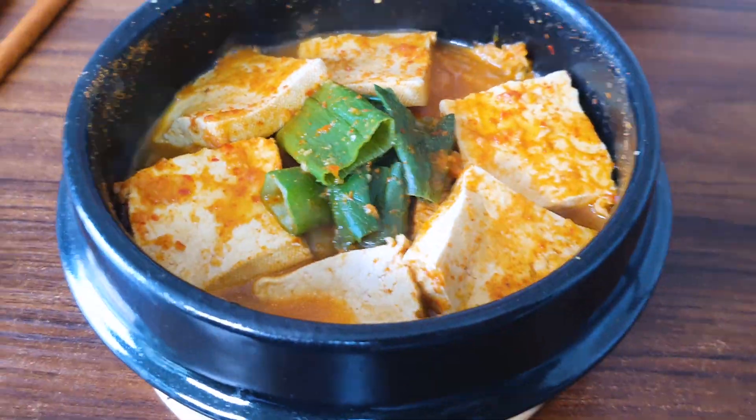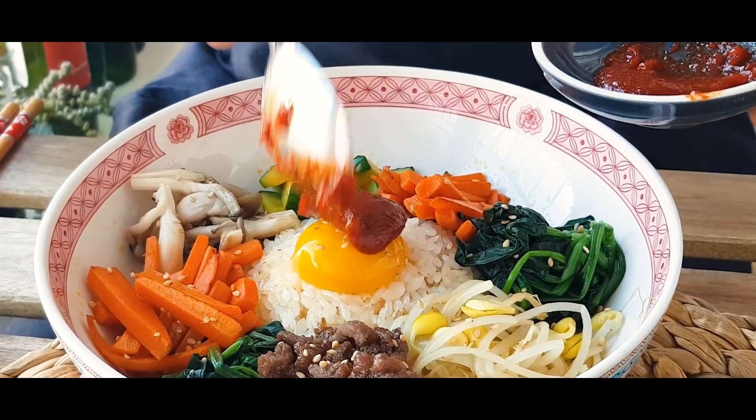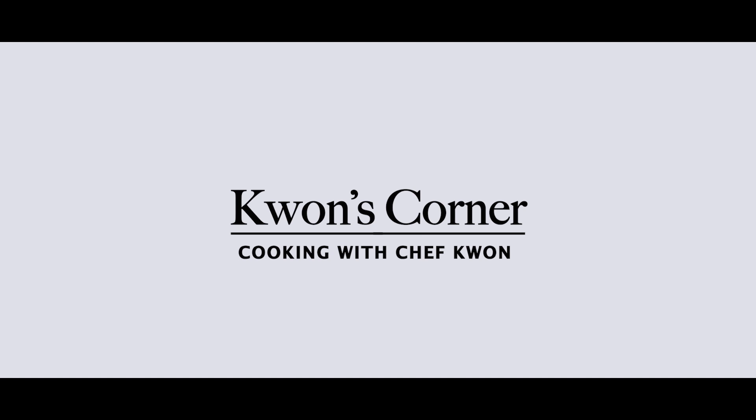Welcome to Kwon's Corner today. Are you guys ready to cook?